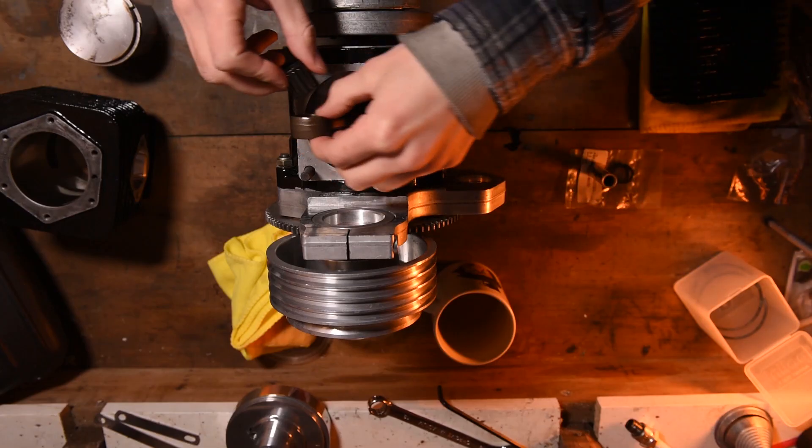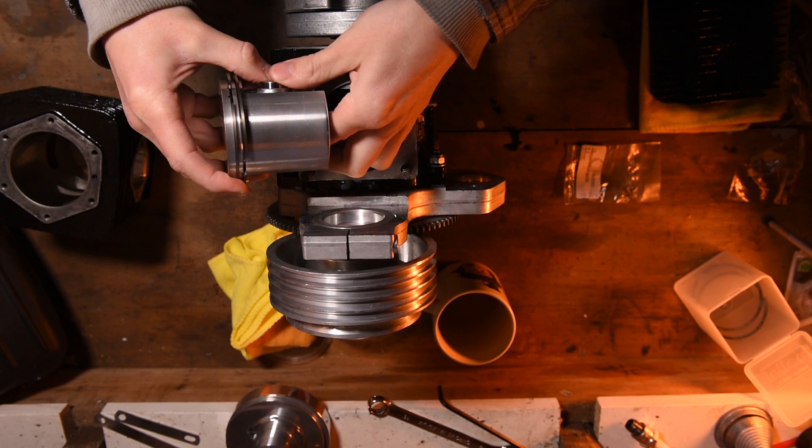Make sure your piston goes the right way around. Some pistons have intake ports cut into their skirts — unfortunately mine doesn't so I can't show you this. Install your new needle bearing, gudgeon pin and retaining clips.